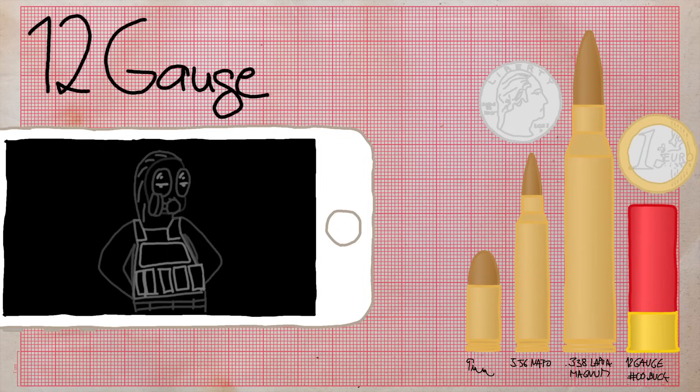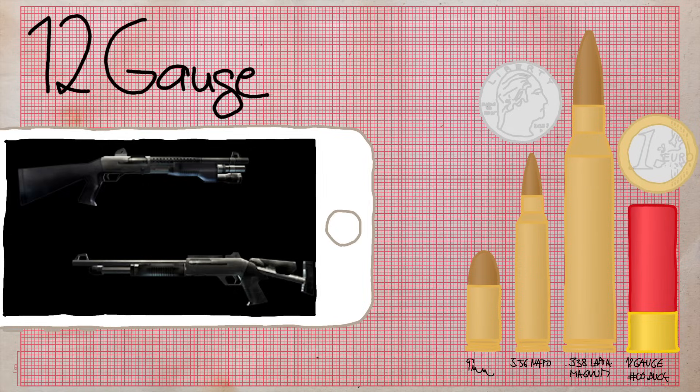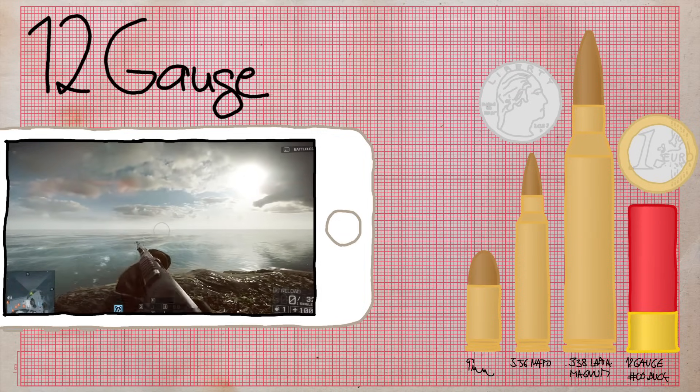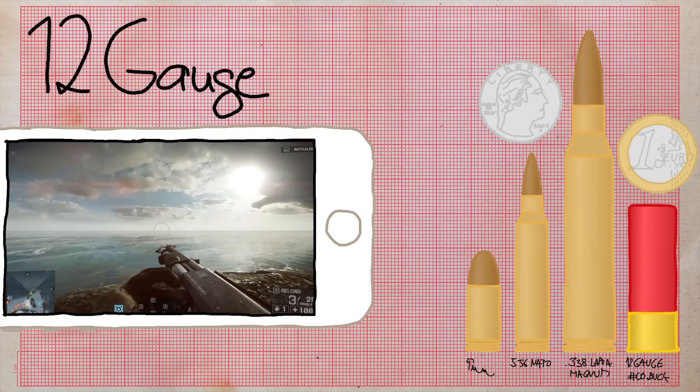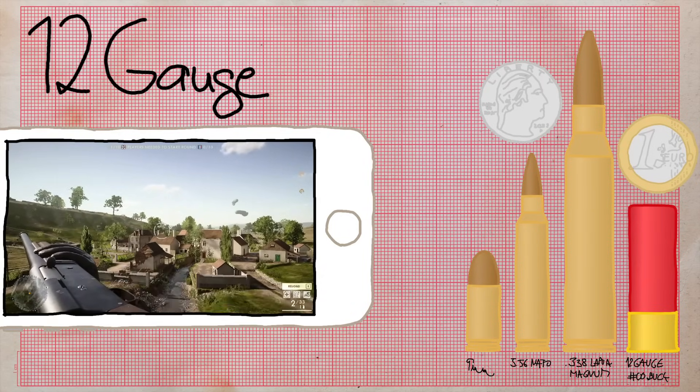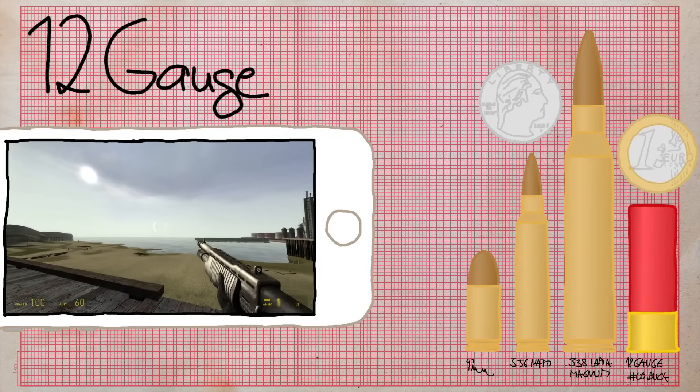Fun fact: they both do the same amount of damage per pellet despite the auto shotty clearly having heavier pellets. The cartridge is used by the M3 and the auto shotty — also known as the M4 or XM. Other real-life examples include the Remington Model 870, Browning Auto-5, and Franchi SPAS-12.